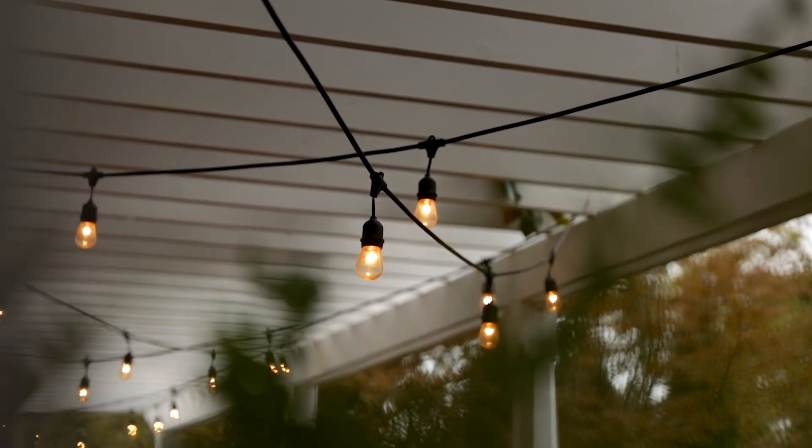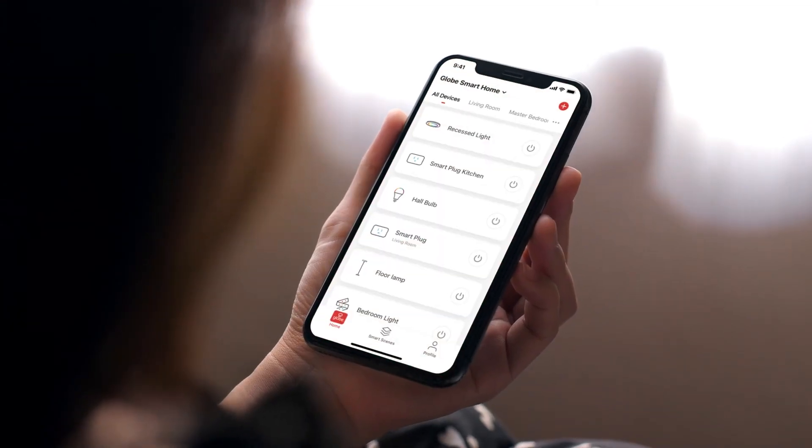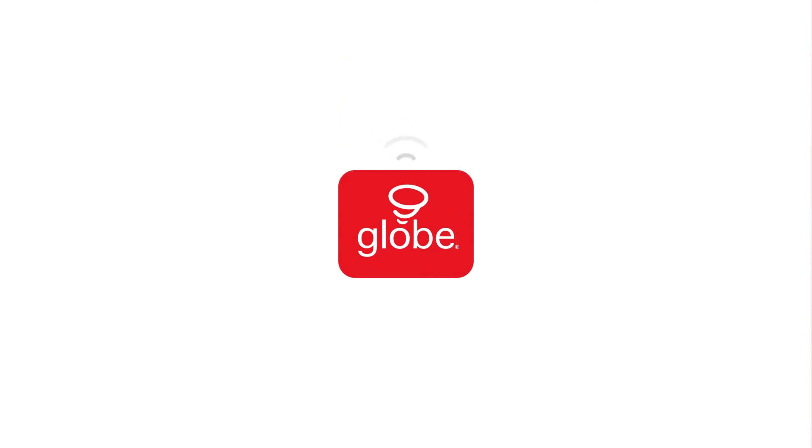Discover all these features and more with GLOBE Suite. Explore the rest of the smart home collection and make your home smart with Globe.